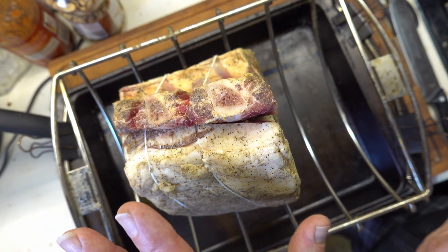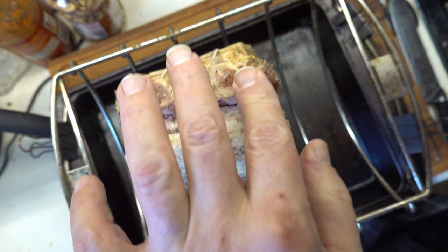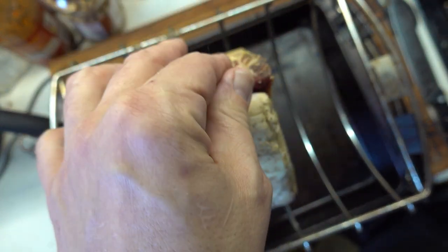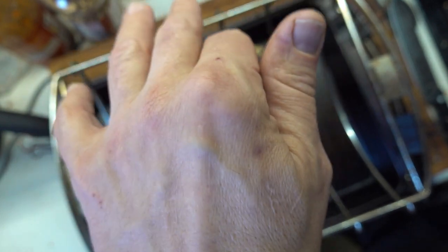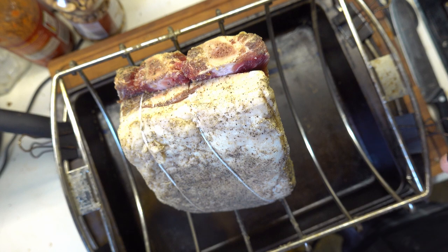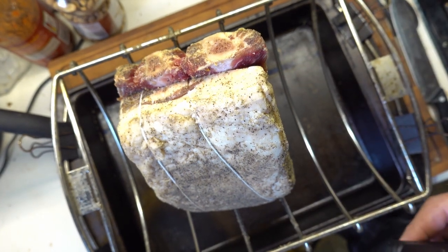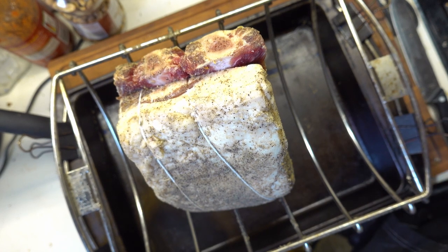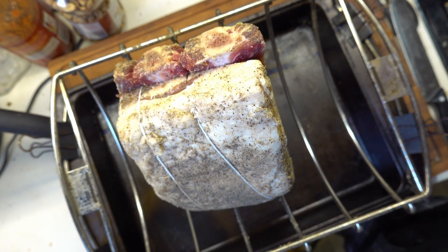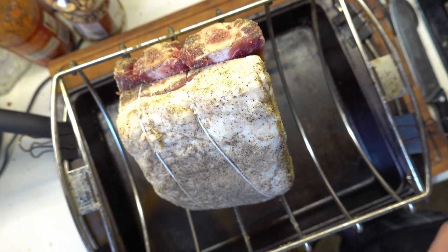Got it in the pan, got it ready. I've got it set with the bones up — that's largely because there's a big fat cap right here. I want that to render down into the meat rather than fall off, because I want to get that flavor in there. I'm going to put this in the oven and just let it sit for a couple of hours. I want those spices I got on the inside to absorb in a bit more. What happens is they'll pull moisture out of the meat, that will help dissolve the salt, and then all that moisture gets sucked back into the meat — that's how the spices travel through the meat to make it nice, juicy, and tasty.